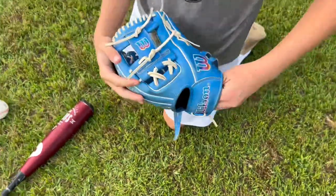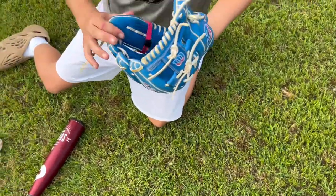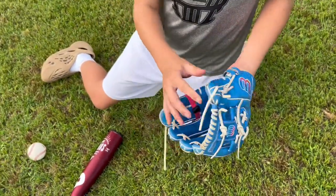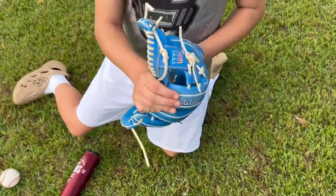You're gonna see a big change at about this point where you can close it a little faster. Make sure you form your glove how you want to during this process. We like to flare the pinky, flare the thumb, and roll the fingers in.